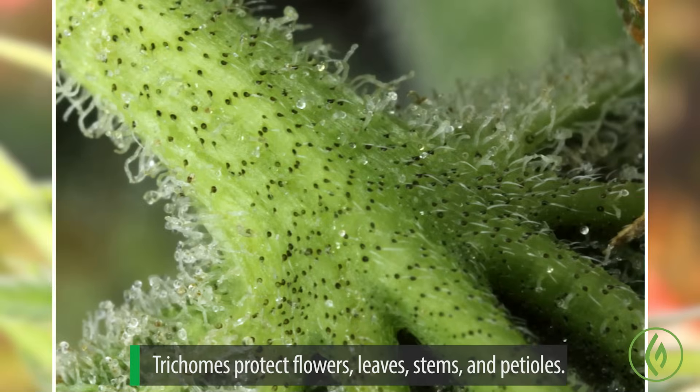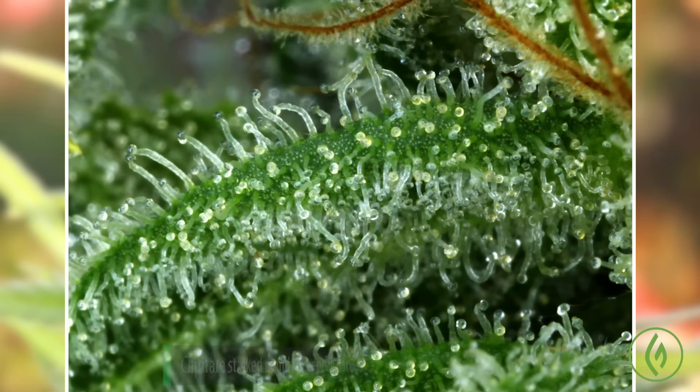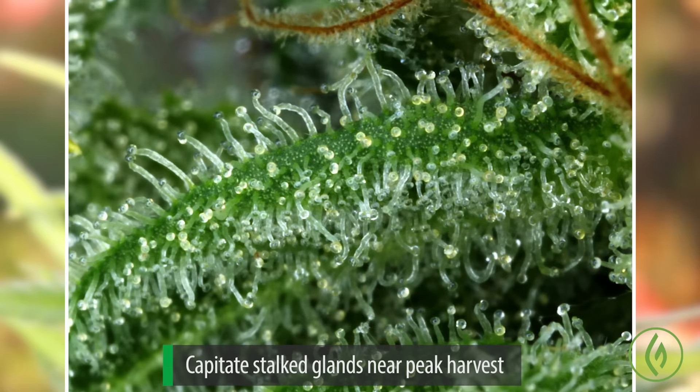The trichomes protect everything, whether resinous or non-resinous. The cystoliths protect physically, while the resin screens UV light. These capitate stalked resin glands are where at least 50% of the THC in a plant is contained — just in the heads of the resin glands. The stalks have no resin in them at all and have nothing to do with the actual making of the resin per se. The resin is actually synthesized within those heads.